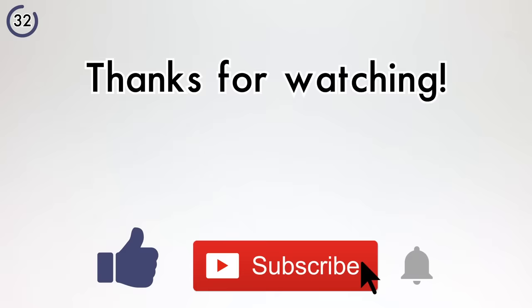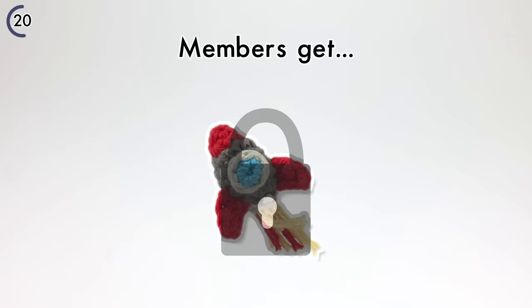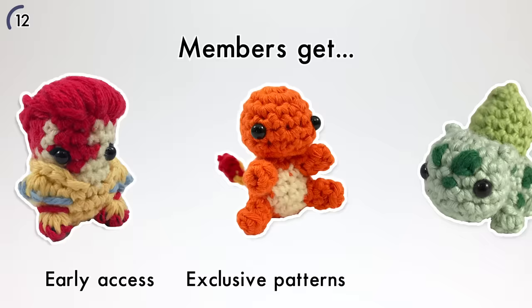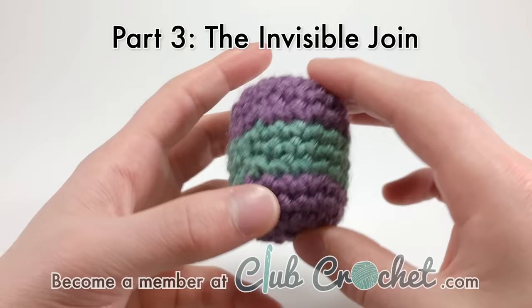If you like this video, please take some time to like and subscribe, and click that little bell icon or join the Club Crochet newsletter in the description below. If you really like this content, consider becoming a Club Crochet member — members get early access to future content, access to the ever-growing Club Crochet Library of exclusive patterns and tutorials, and even get kits mailed directly to their door. Plans start at only $5 a month. Learn more at clubcrochet.com.